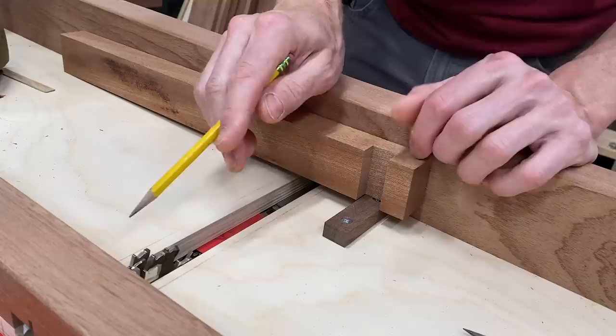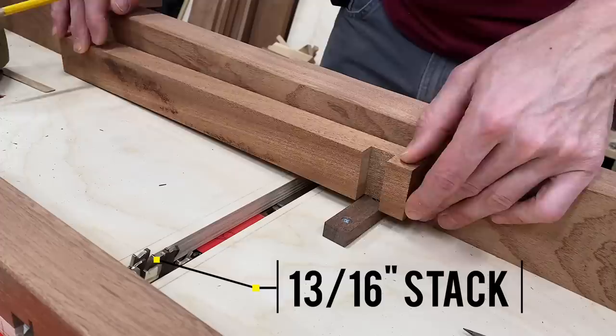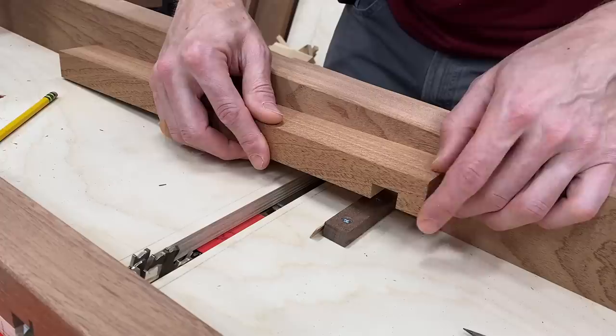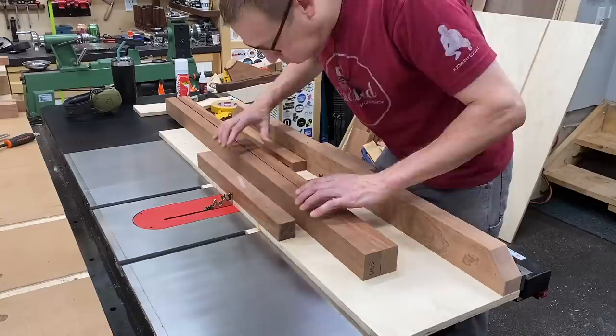This groove or dado needs to be an inch and a half wide to accommodate the inch-and-a-half seat slats. I have a three-quarter-inch block which is half that distance; however, my dado stack is three-quarters of an inch and I have an additional sixteenth-of-an-inch blade in there. So I made a little sixteenth-of-an-inch shim that will prevent the stop from sliding over too much and making too big of a groove.